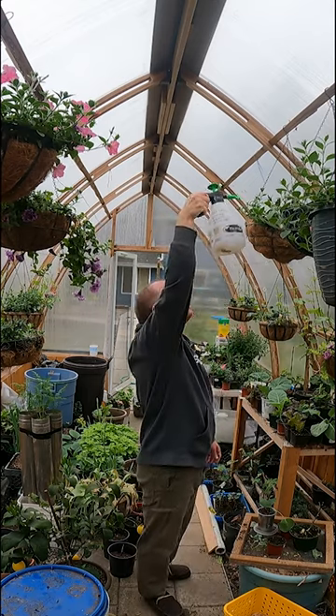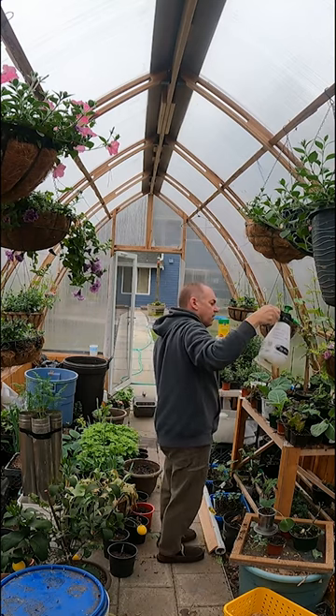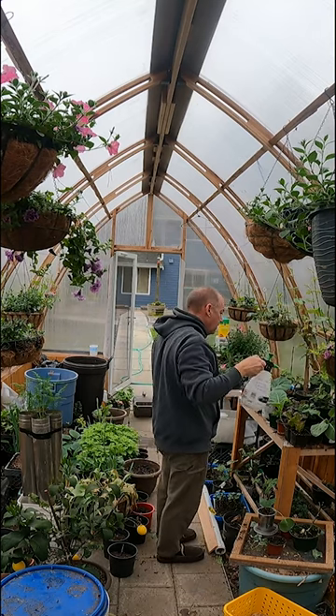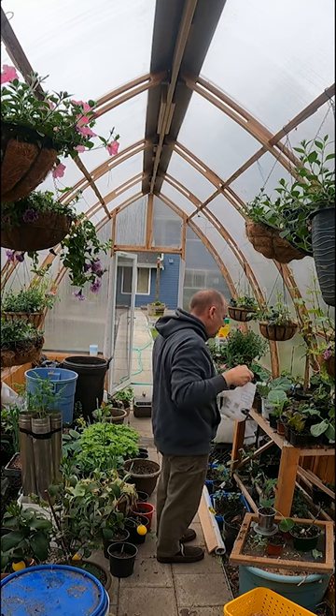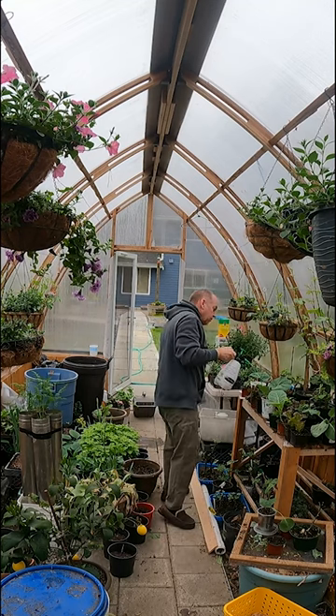The white fly doesn't like that soap. Nothing in here is garden-ready. There's some cabbage, but the cabbage is so far away from being eaten.